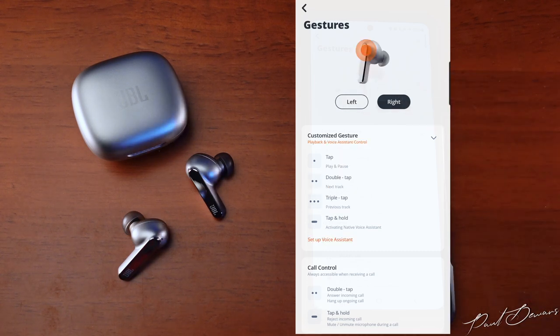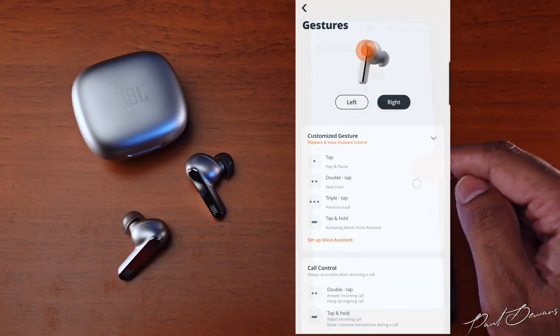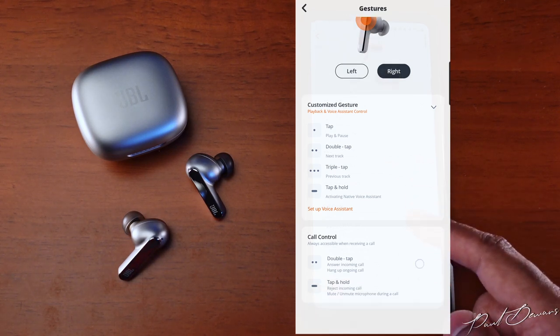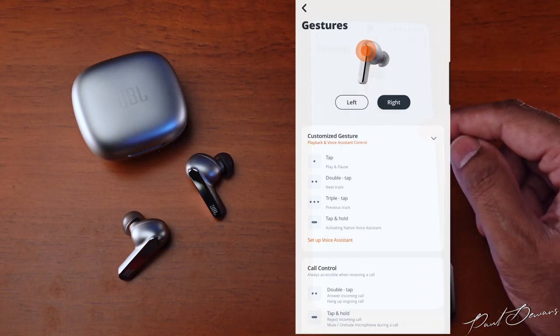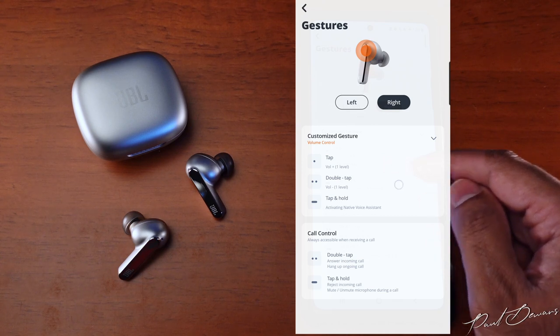The right earbud by default controls playback: a single tap plays or pauses, a double tap skips to the next track, a triple tap goes to the previous track, and a tap-and-hold activates your voice assistant. Call gestures are the same on both buds. To control volume gestures you select it for one bud, after which a single tap increases volume by one increment and a double tap reduces it by one.